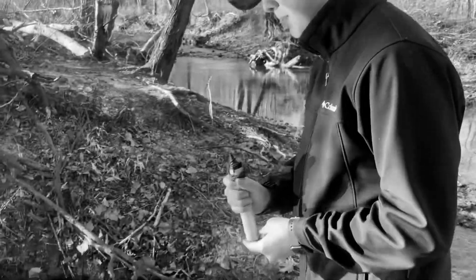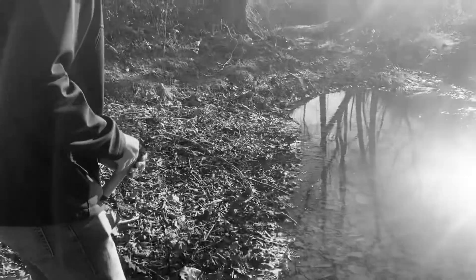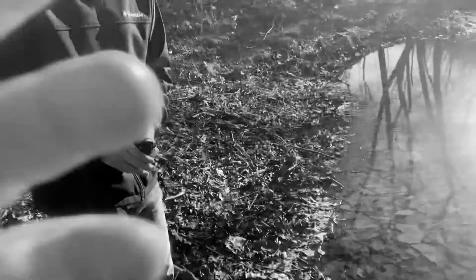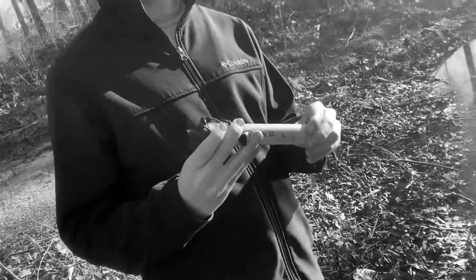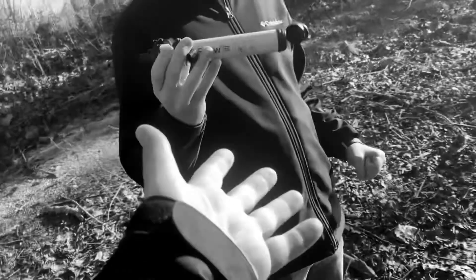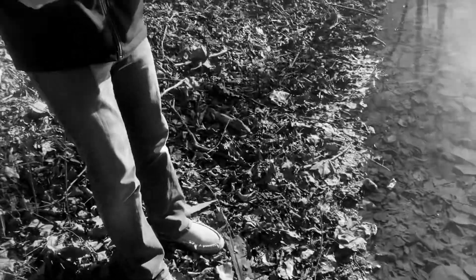I'm going to be trying it out on the stagnant water here — a little nervous because I'll be drinking this. For all you outdoor club fans, all the Ozark troopers: listen, if y'all go riding a lot and you get stranded like we do, or go hunting — that's what a LifeStraw is for. We're testing it out and going to review it.